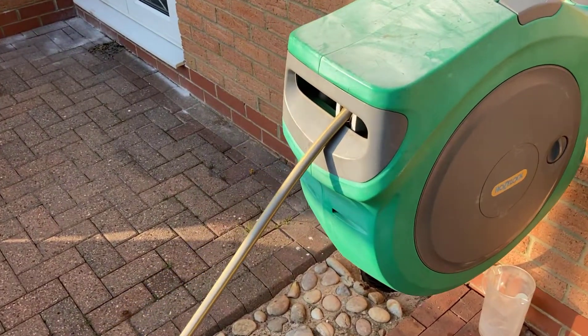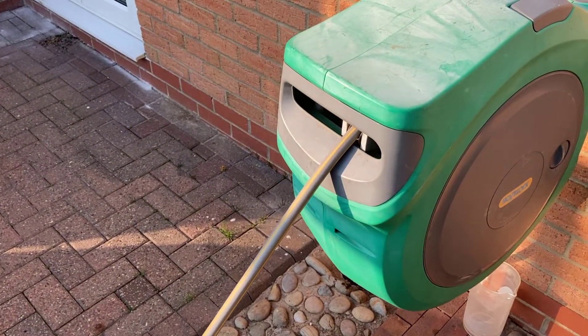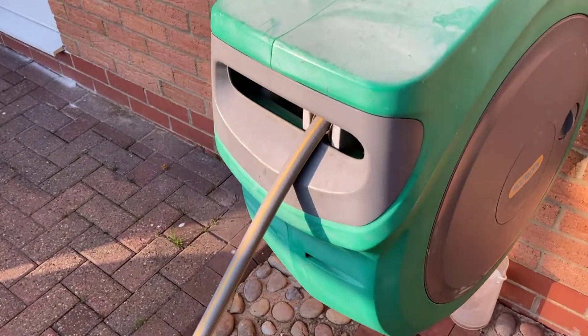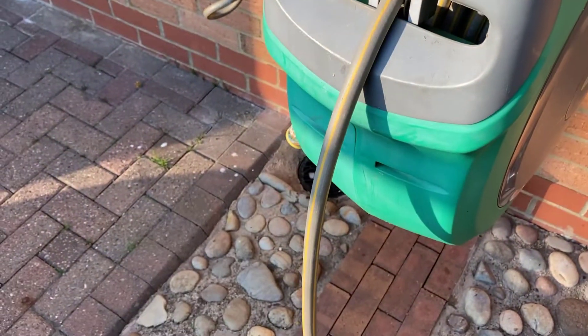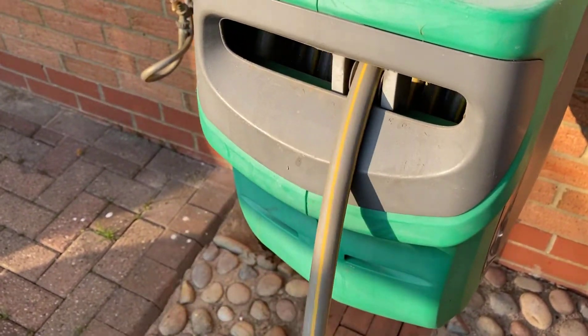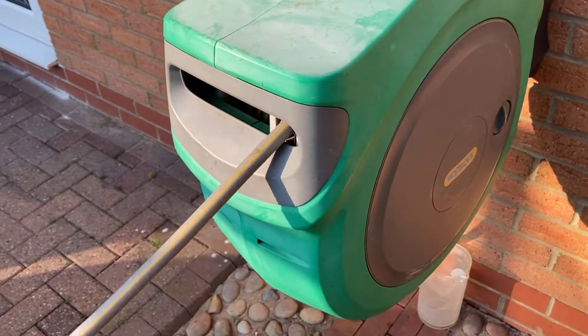The automatic brake has stopped working so it's just continuously retracting the hose, or it stops halfway through. So I'm just going to pull it and it really should just stop there — even when you get a big pull there should be a little click — but it's just going back again. So let's see what we can do with the fixes.